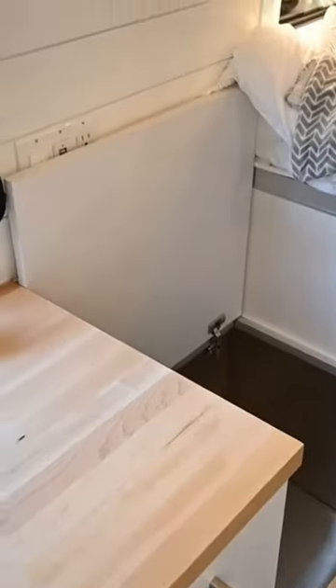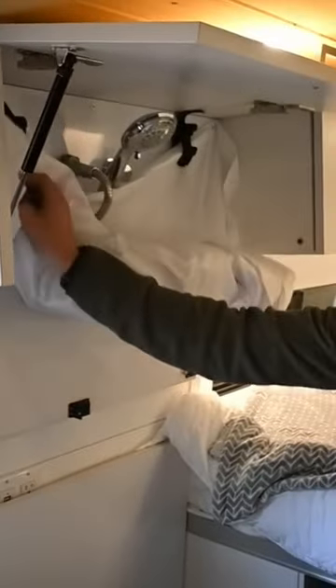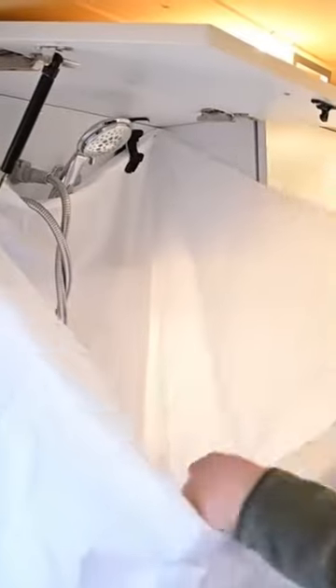We had a custom-made stainless steel tub that was forged into this box, and then you just open up the upper cabinet. You can even do this one hand — that's how quick and easy this is to put up. Drop the curtain, earth magnets, and you're done.